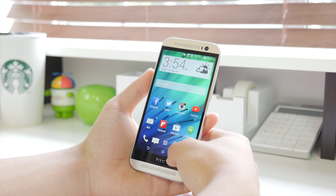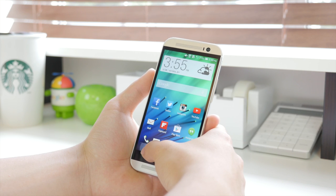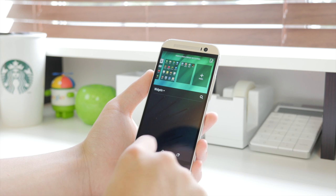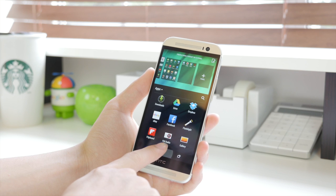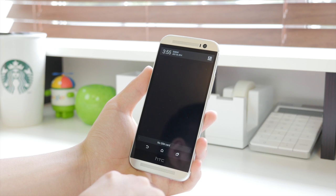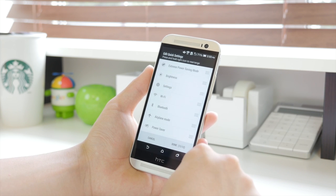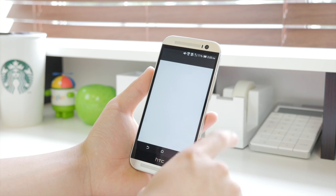HTC added their own twist with things like BlinkFeed, which I actually used quite a bit. They did a very good job with the visual aspect and the way the overall skin just flowed — it was very smooth and the animations were nice. Here's a look at how you add apps and widgets to the home screen, very similar to what we saw on the LG G3. When it comes to the notifications, it's a layout I really liked — it looks just like stock Android, with the notification tab mostly empty for notifications.